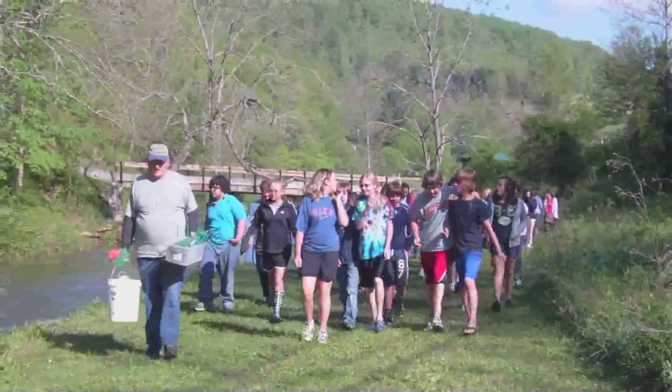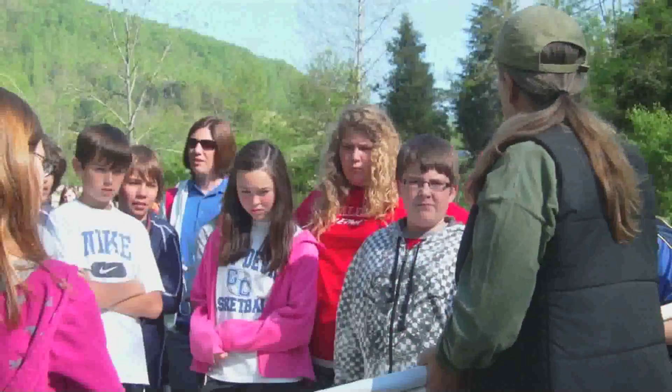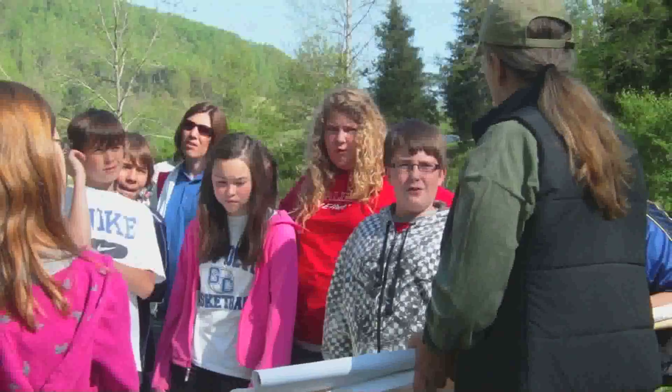What we're doing today is a program that we sponsor through Trout Unlimited's national organization. It's called Trout in the Classroom. They receive an aquarium and all the necessary equipment to raise trout from an egg to fingerling size, about two to three inches in length, and then they release them in local trout streams.